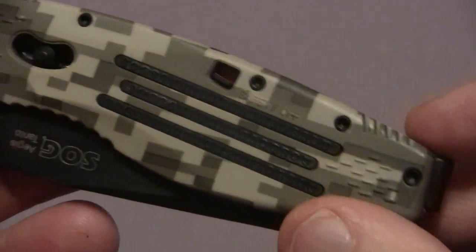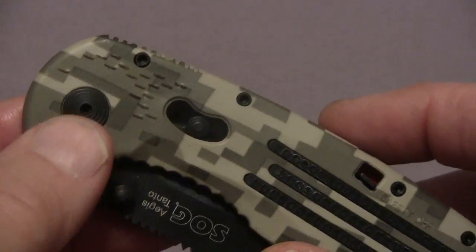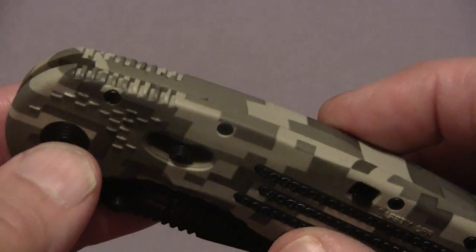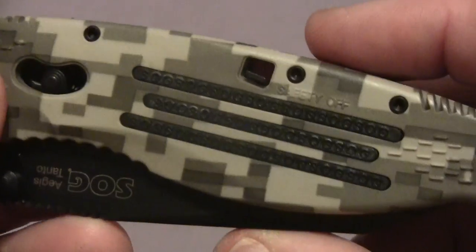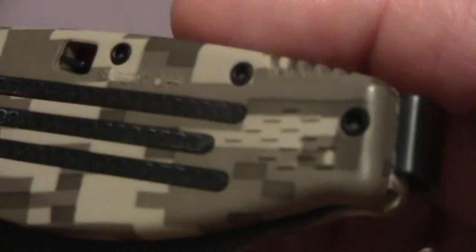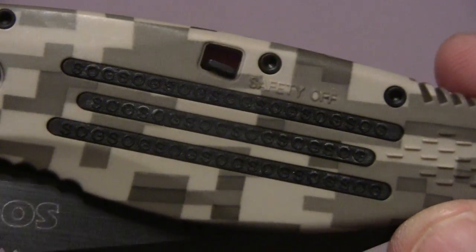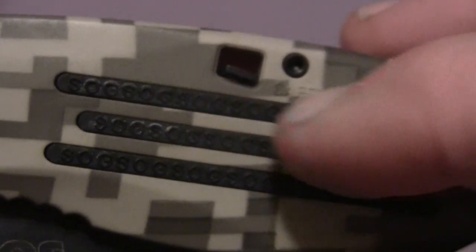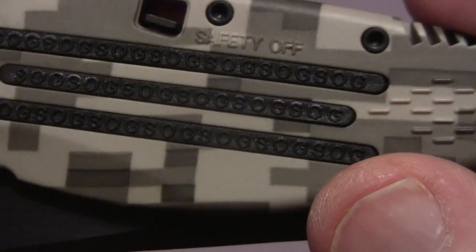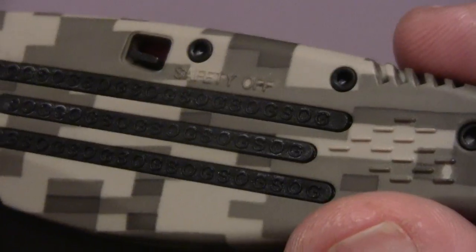I was just happy to get something in — I didn't really mind getting the Tonto on this one. And once you get a closer look at the knife, you'll see what I'm talking about. It's the Desert Digicamo texture on it — a really nice coloring. You can see it's got the rubber liners right here and they say SOG. SOG, of course, stood for Studies and Observation Group, and they came out in Vietnam.